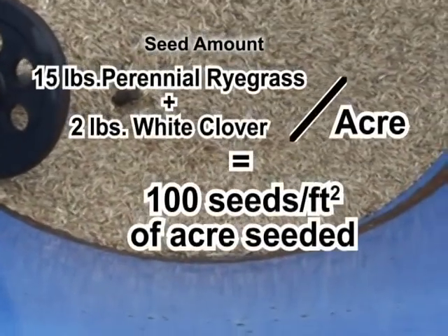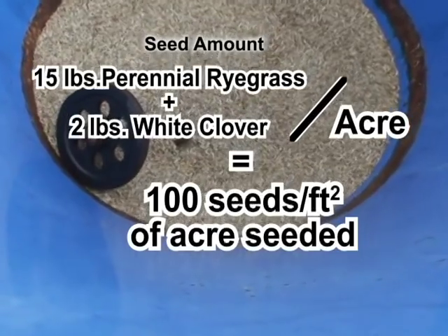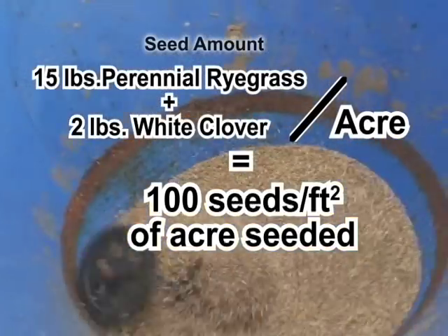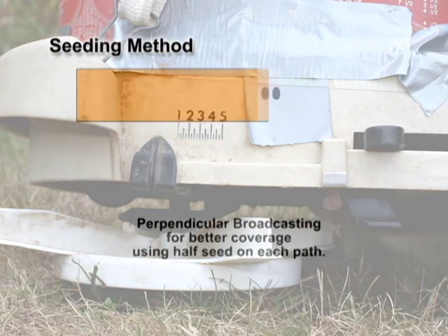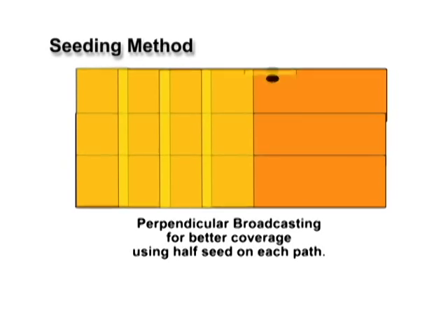A standard seeding rate for overseeding is a mix of 15 pounds of perennial ryegrass and 2 pounds of white clover per acre. This mix is enough to provide over 100 seeds per square foot of acre seeded. Chest spreaders work well for small acreages. Be sure to calibrate your spreader to determine the right setting for your travel speed and the amount of seed you intend to plant before getting started. Some prefer to spread half the seed at a time, with the second seeding broadcast in a path perpendicular to the first. Broadcast paths should overlap by a few feet.